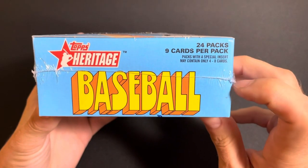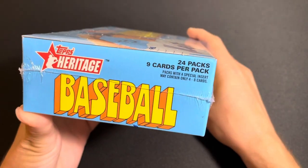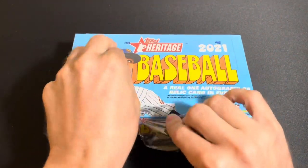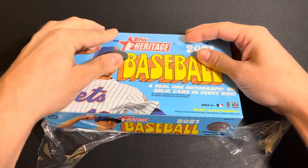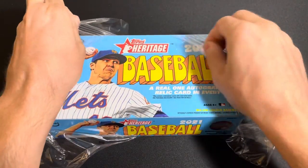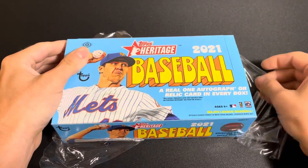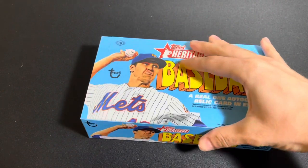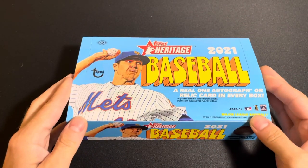24 packs, 9 cards per pack, so that's 216 cards. Welcome to Connor Does Math, right on camera. You're guaranteed a real one autograph or relic in every box. That's the downside of a product like Heritage — I always prefer products where you are guaranteed an autograph, because your relic can generally be not so great.